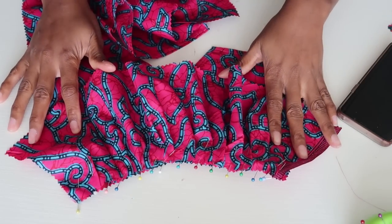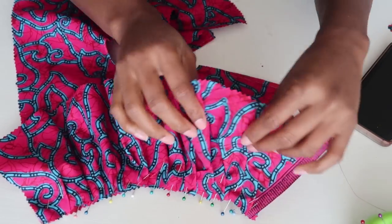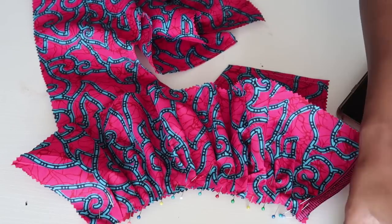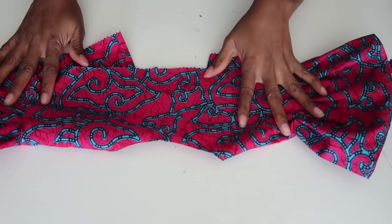This is what you should have after you've done pleating. I'm going to go ahead and sew it from there to there, and I'm also going to hem the bottom part of the sleeve so this sleeve is finished. I'll go do that and come back to show you guys the next step.